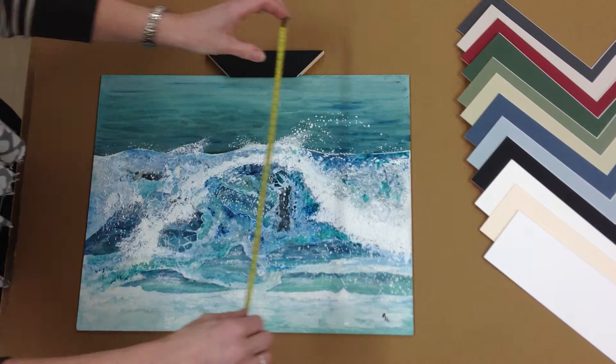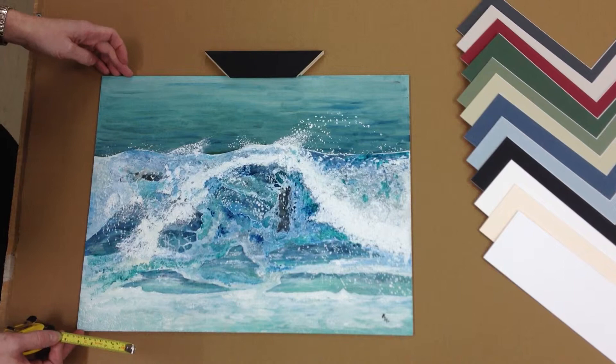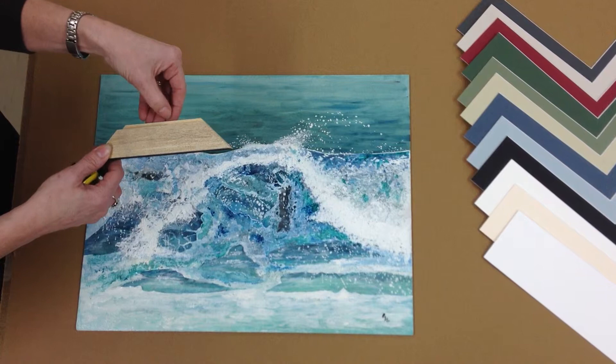Be aware that all frames have a rebate that will cover approximately five millimetres of your picture. This particular picture is 460 by 360 millimetres.